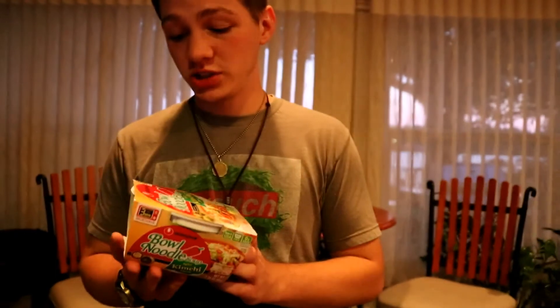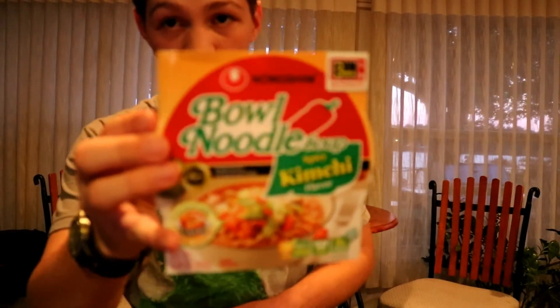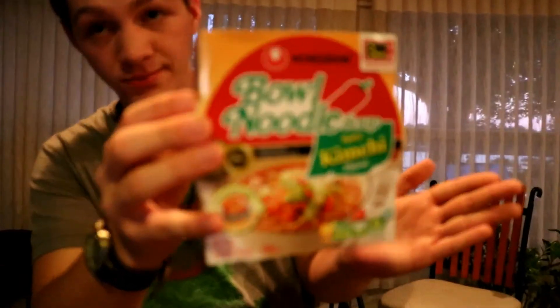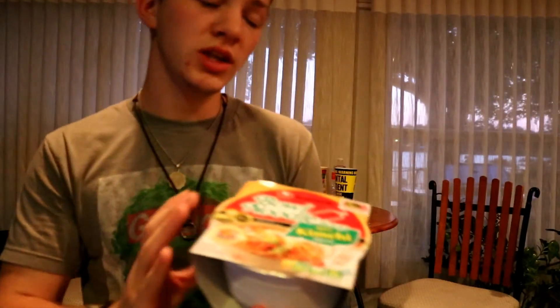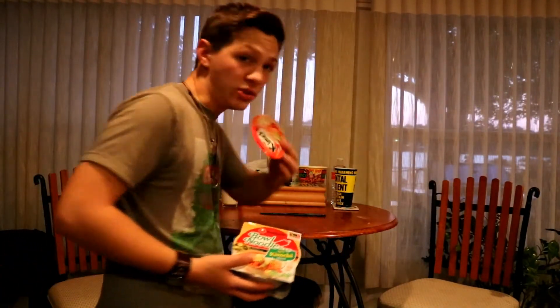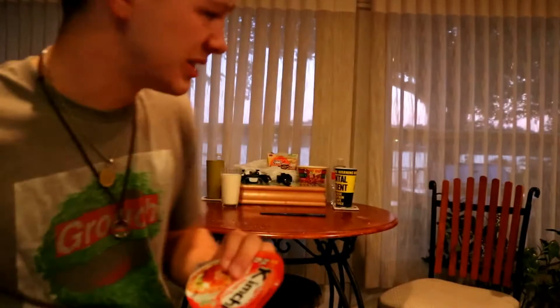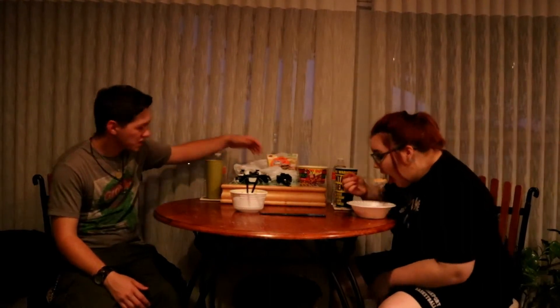I think I'm gonna go ahead and try to do this last one — spicy kimchi flavor. I don't know how spicy it's gonna be, but it's supposed to be really spicy. We threw the kimchi with the special sauce away. We're on the last one — bowl noodle soup spicy kimchi. Not the spicy mama sauce, because I can't handle that. It's good, but I can't get past the spice. How'd you get past the spice? It's really good!